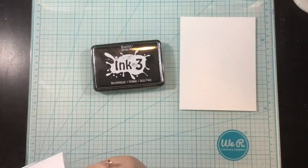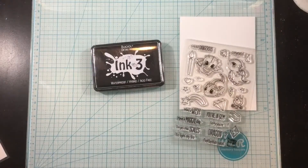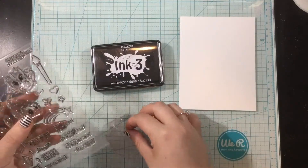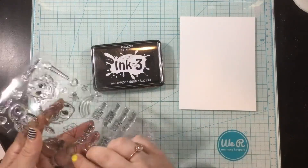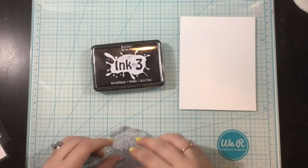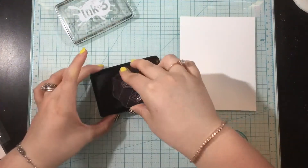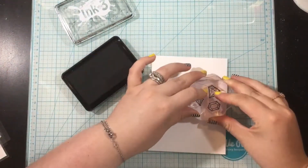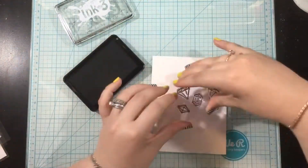I'm going to be stamping with my favorite ink for Copic coloring — the Blackout Hybrid Detail ink. I love this ink because it is crisp, it is dark black, and you can use any kind of medium with it, whether you prefer watercolors, colored pencils with Gamsol, or alcohol markers like I'm currently trending towards.